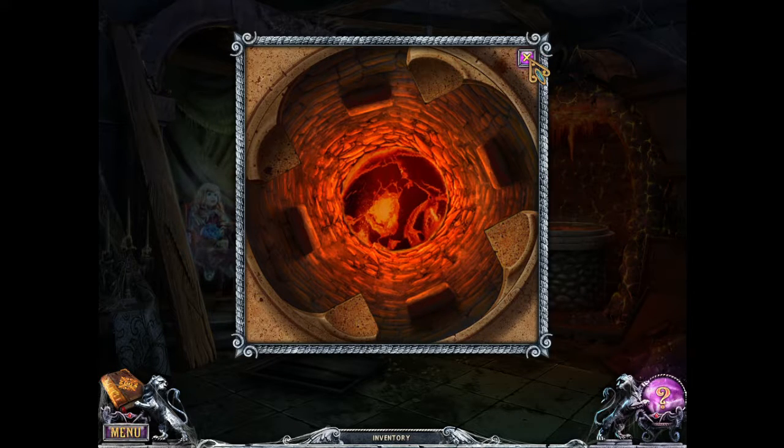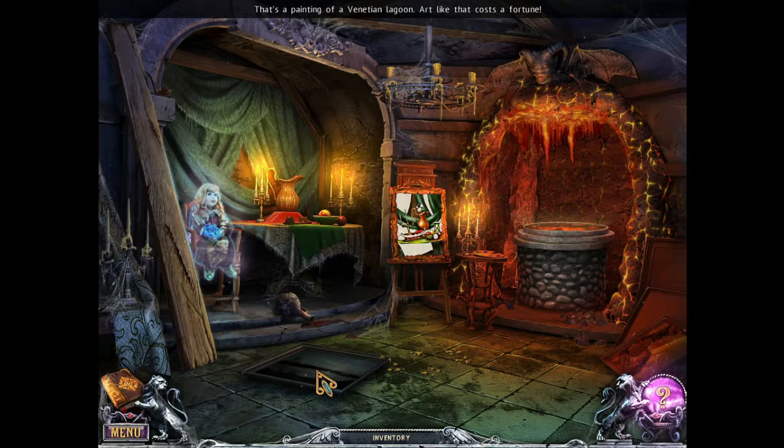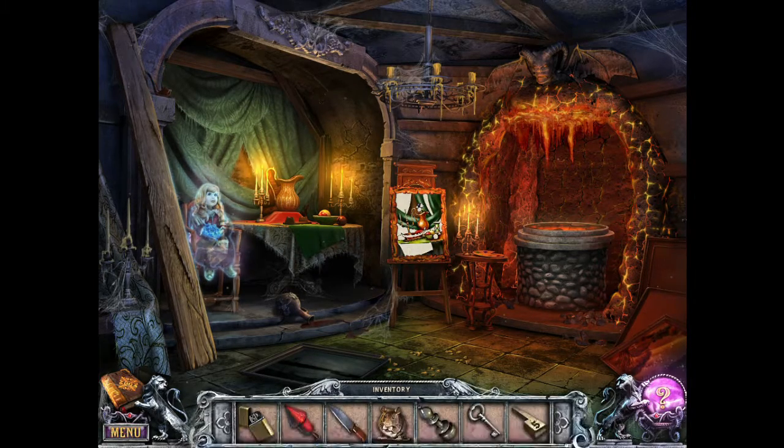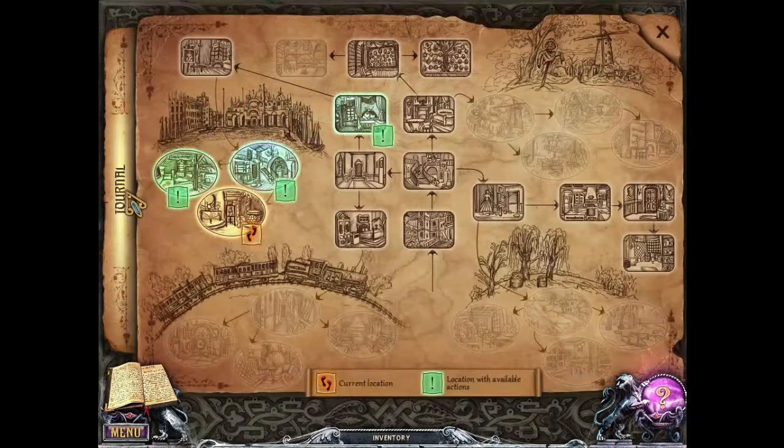The fact that it took a fire stone, some weird symbols, to open that up — I'm going to say that's hell. Look at this right here, that is definitely a portal to hell. That's a painting of the Venetian Lagoon — art like that costs a fortune. So inside the portal to hell, where else do we need to go? Back to the gallery — let's go to the attic.